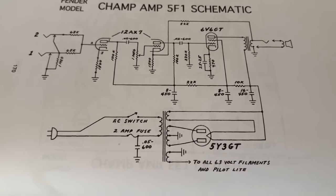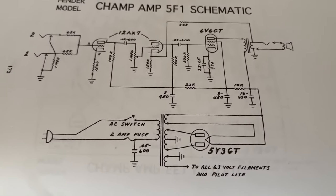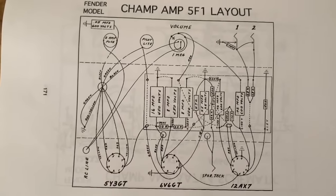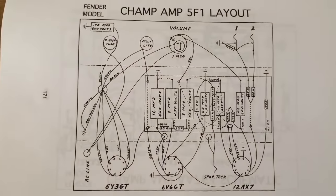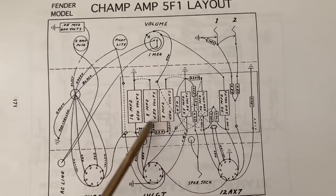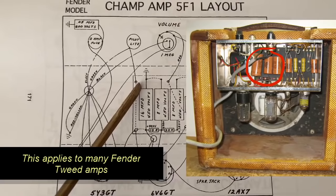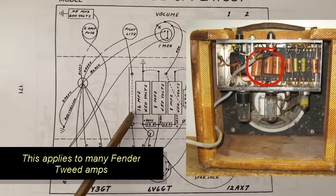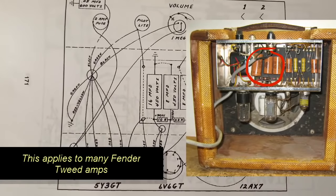If a filter cap is bad, you may hear hum, which is because there is DC ripple present. It may be located on the circuit board near the power transformer, and on this Champ layout I'll show you — these are the three filter capacitors. Here's the power transformer. These are the three caps that I had highlighted in the schematic previously.